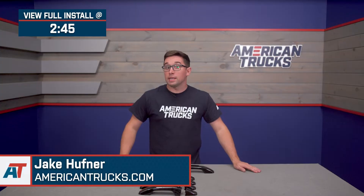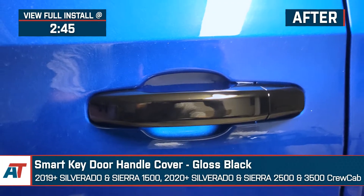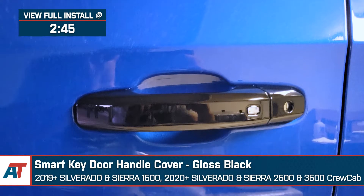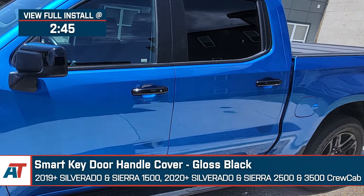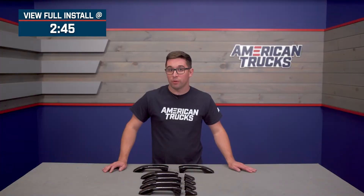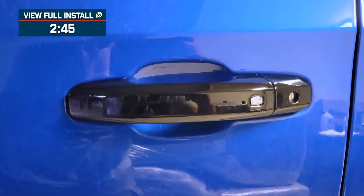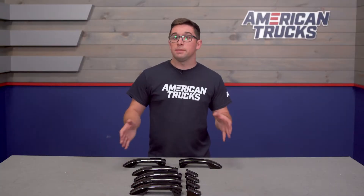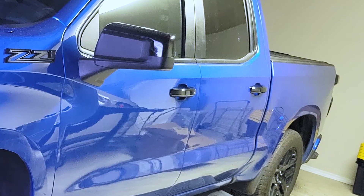Jake here for American Trucks. Today I'm taking a look at the smart key door handle covers in gloss black, fitting 2019 and newer Silverado and Sierra 1500 crew cabs, as well as 2020 and newer Silverado and Sierra 2500 and 3500 crew cabs. If you're looking for an easy way to update the look of your Silverado or Sierra, whether you're going for that full chrome delete or not, these door handle covers will appeal to you. They offer a simple, easy solution to give your truck a sleek look without having to spend a ton of money.